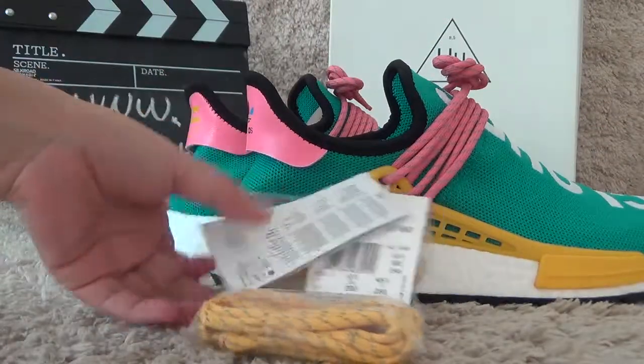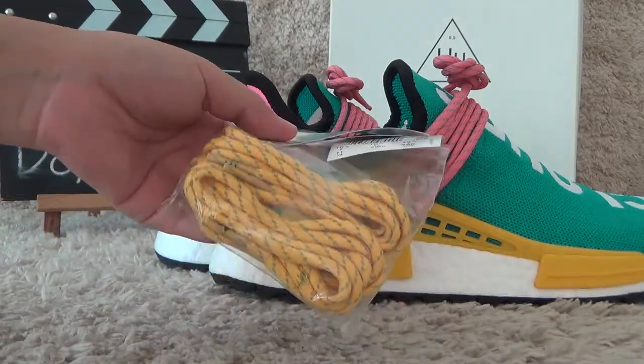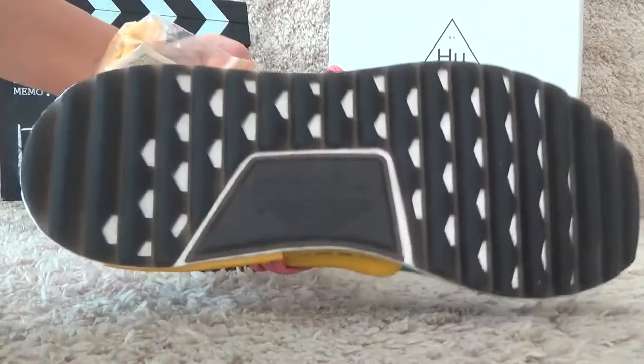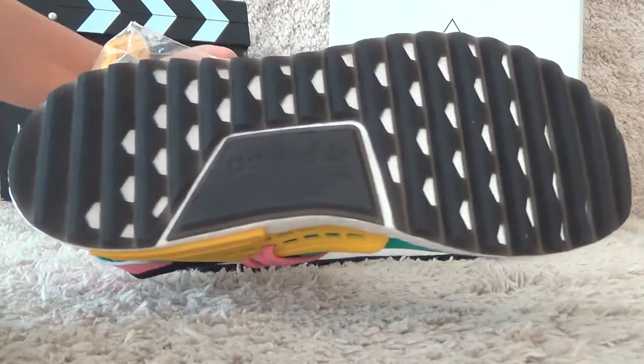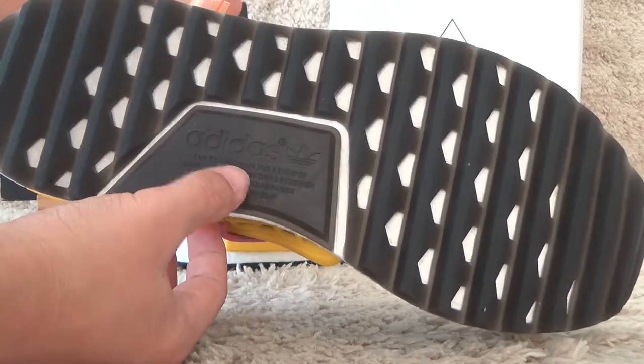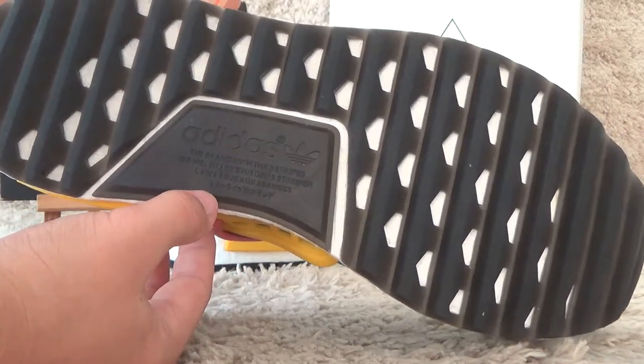On the side, here are the extra laces included for you. And for the bottom, it's all black color, and here we can find the Adidas information.